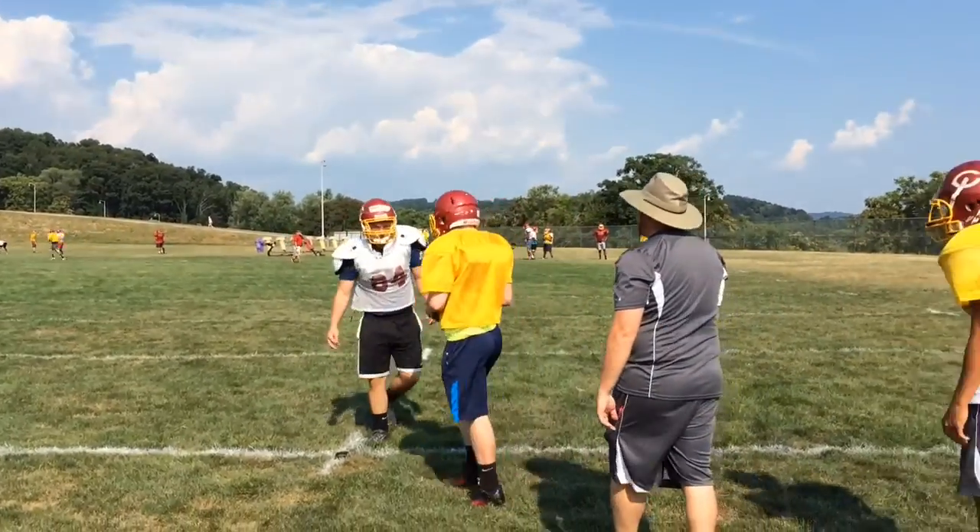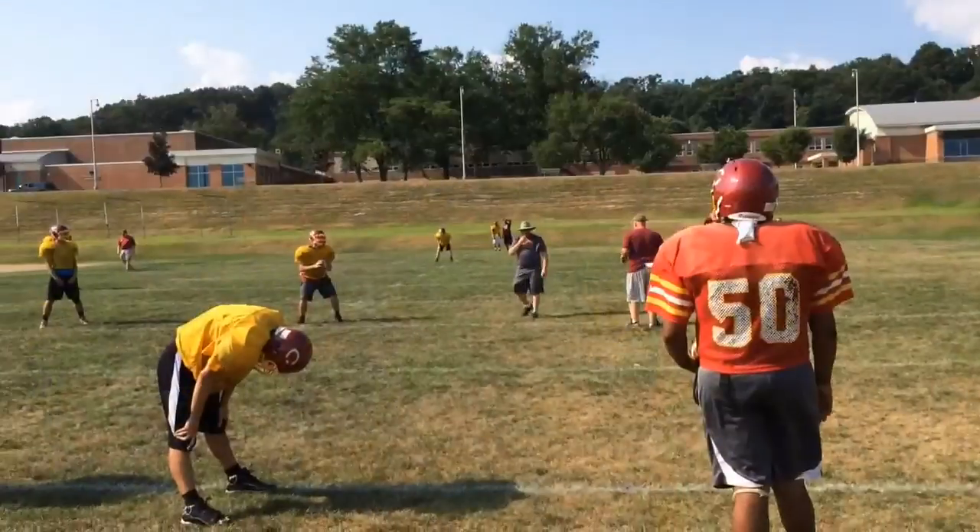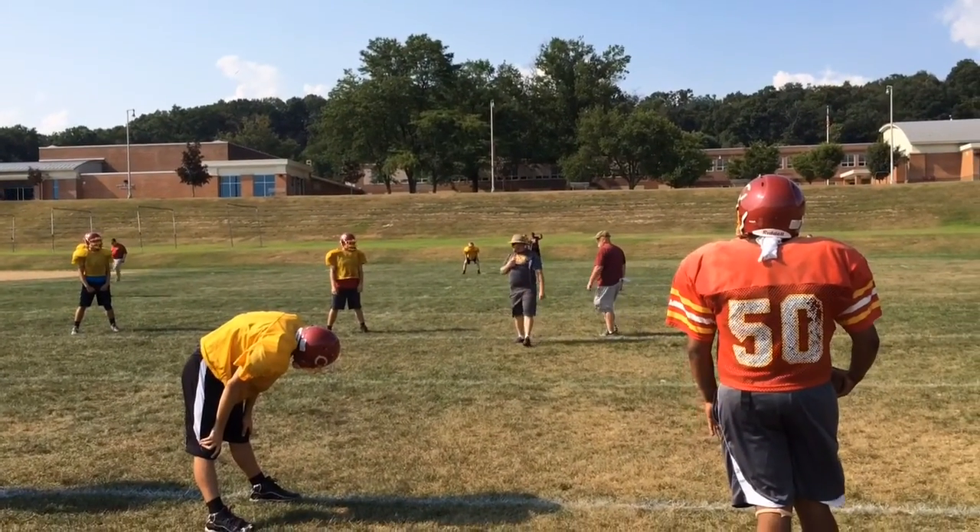Not bad. Once you catch the bottom part and not the top of the ball. Once you see that ball leave, guys, go.